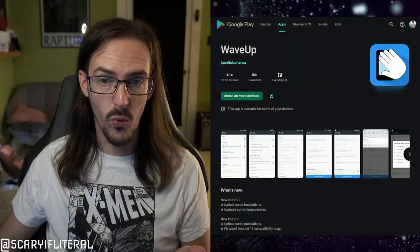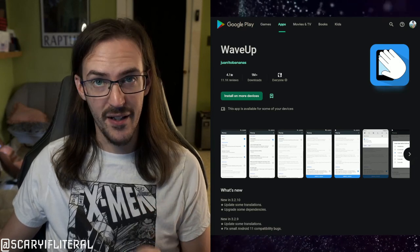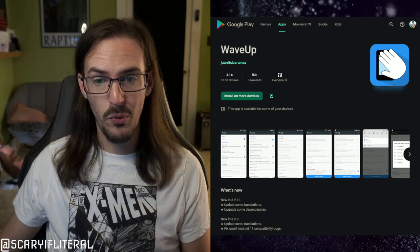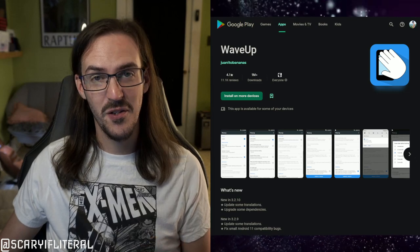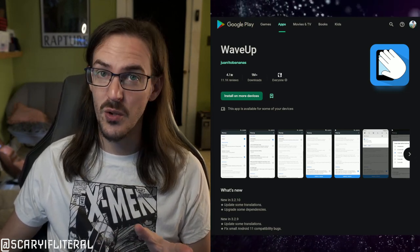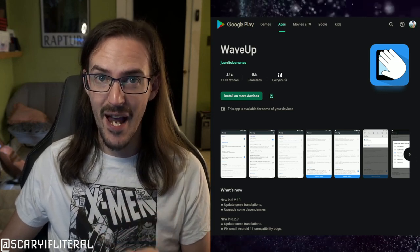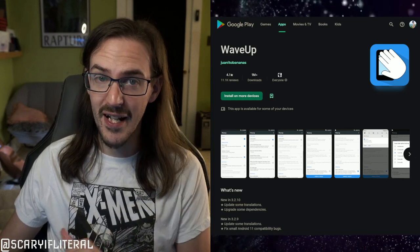However, I've come across an application that's apparently somewhat popular with over 1 million downloads. It's called Wave Up, and what this app does is utilize your proximity sensor to wake up your device. Luckily, Surface Duo and Duo 2 do in fact have proximity sensors, and this app 100% does function.